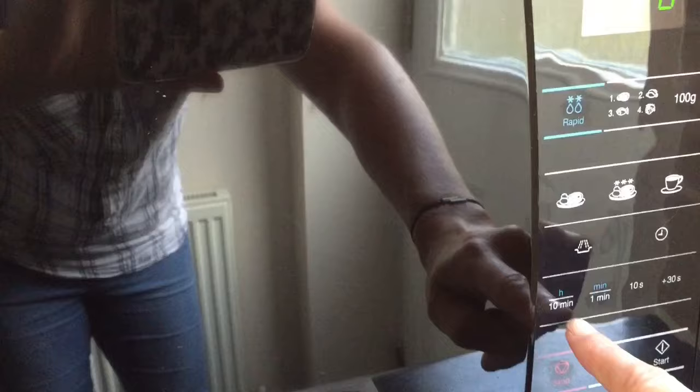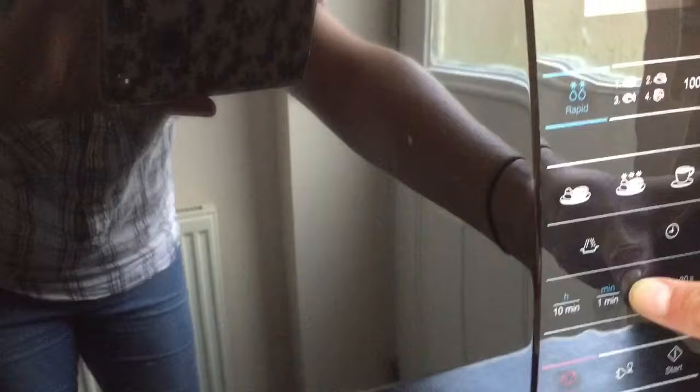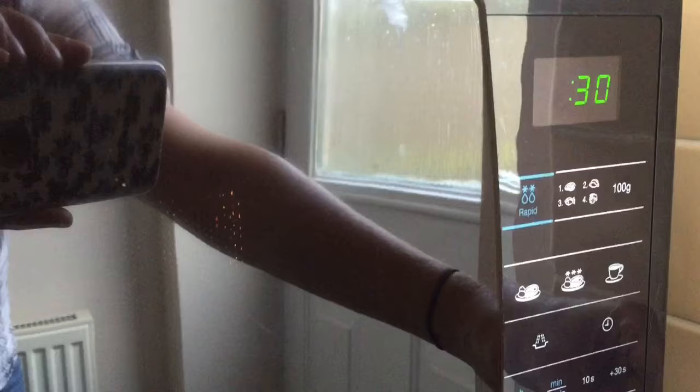You can see here as well the time settings, so you can go up in increments of one minute, 10 minutes, 10 seconds, and then plus 30. And to put your power on, you just need to press here, and if you wanted to go 30 seconds, you can do so — and off you go. So that's fairly easy.